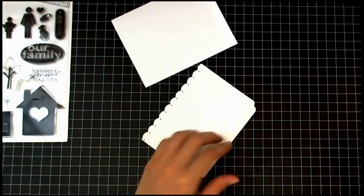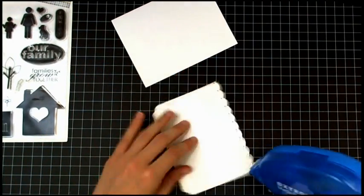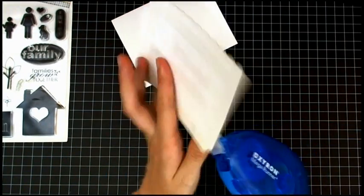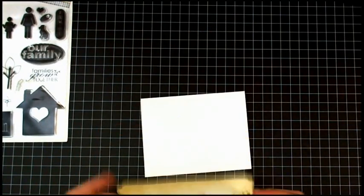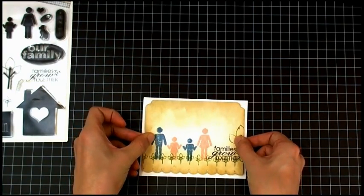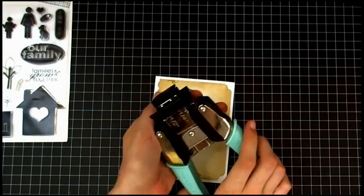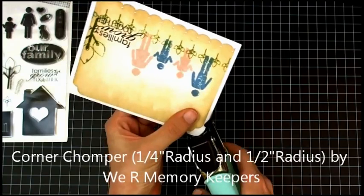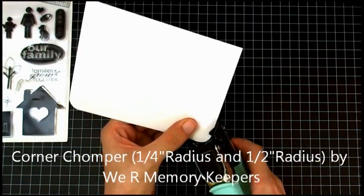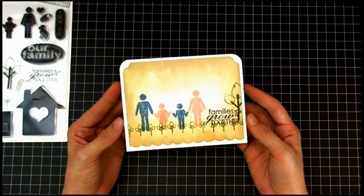Now I'll move that stuff out of the way, grab my card base, and use the Zyra Mega Runner to add adhesive to my card layer, then put it right onto the card base. The card base measures five and a half by four and a quarter. Now I'm going to use the half-inch side of this corner rounder to round the top two corners, and later you'll see in the picture that I round the bottom two as well.